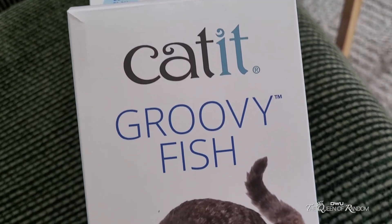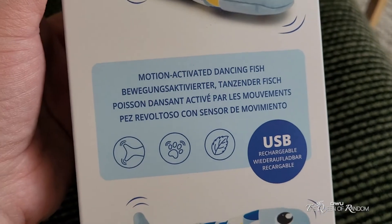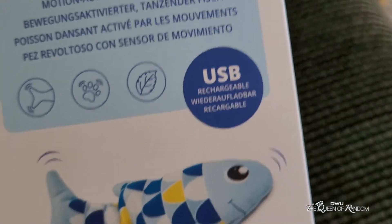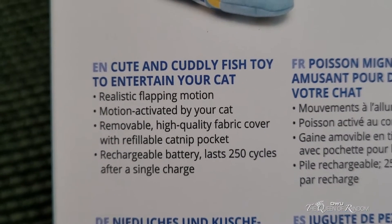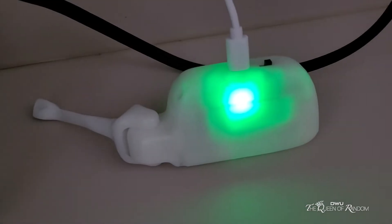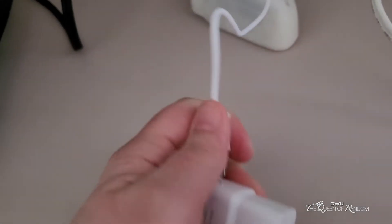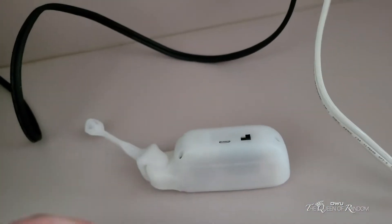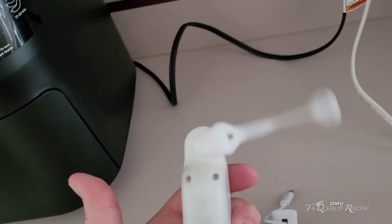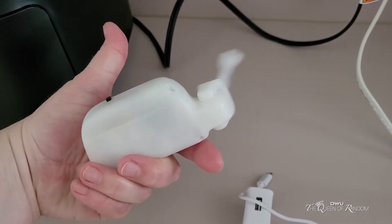This is a Cat Groovy Fish. It's blue. It's a motion-activated dancing fish — it moves its tail. It's USB rechargeable, motion activated by the cat, movable, high-quality fabric cover. This is the green light you will see when it is fully charged, so then you just unplug it and put it back in the fish. When you turn this on and bump it, it will move — it has three different types of movement.